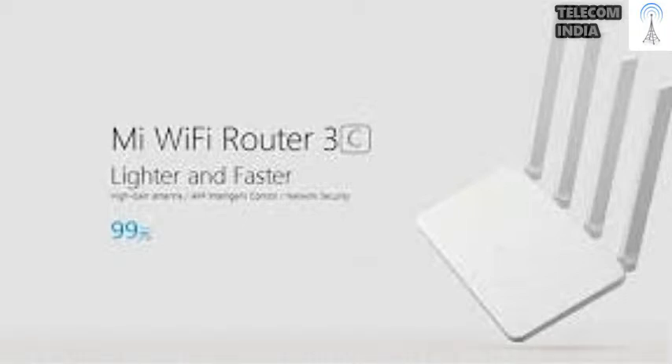There are 4 antennas at the back of the router that can be adjusted according to how you place the unit. The Mi Router 3C is one of the only routers in this price range to have 4 antennas. Like with most low-cost routers, these antennas are non-removable.